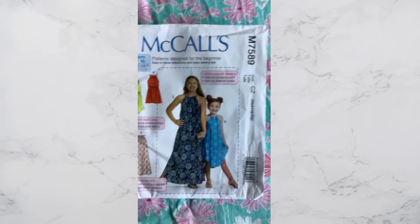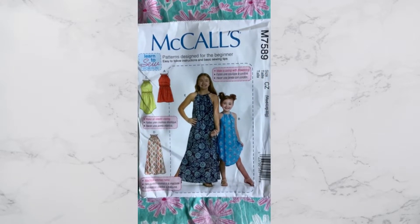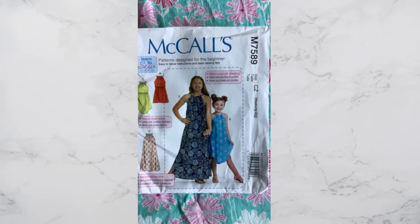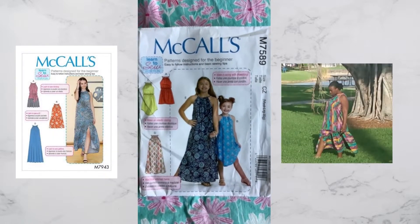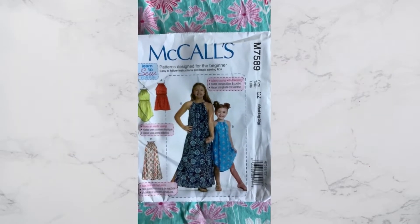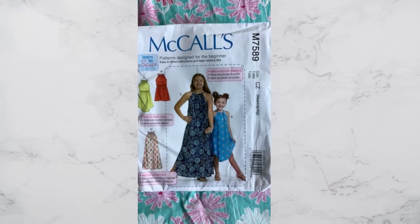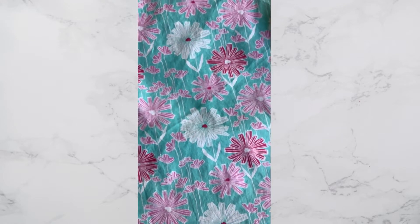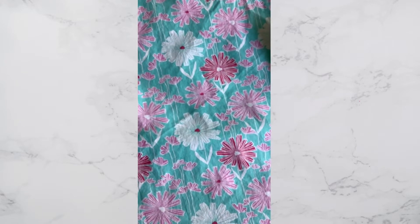We're starting off with this pattern right here — never made it before. It's very reminiscent of the dress that I made last year; I'll try to add a picture of it somewhere in this video. I am starting today off with McCall 7589. This is the beautiful fabric that I'm going to use. Isn't it gorgeous? It's just the cutest little thing.